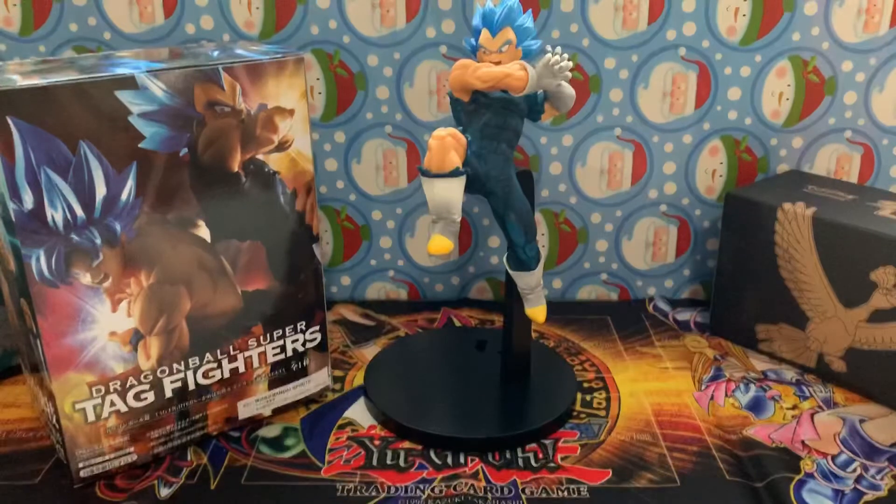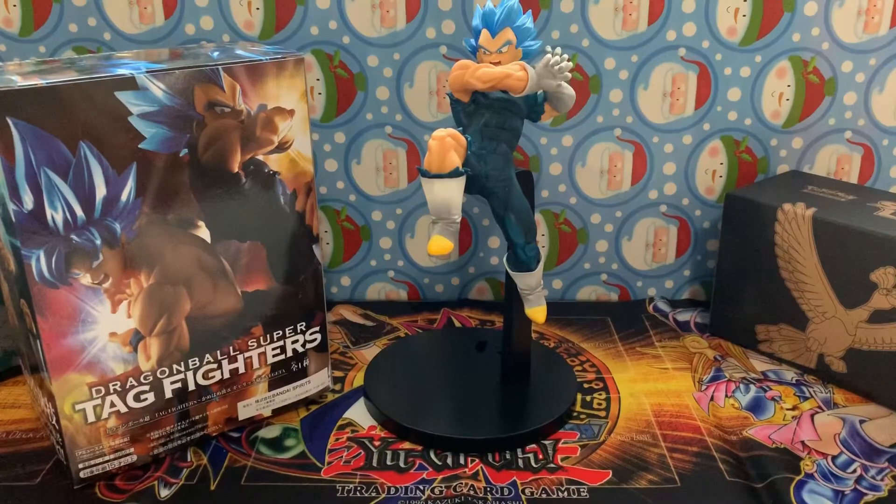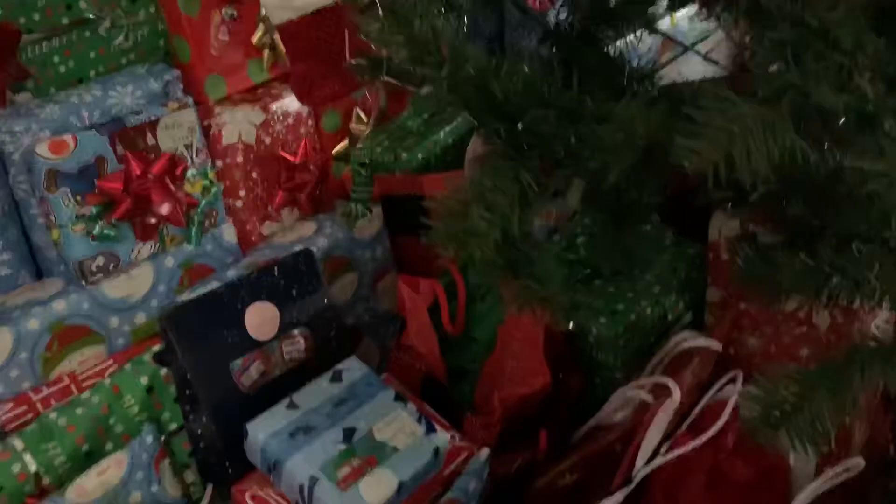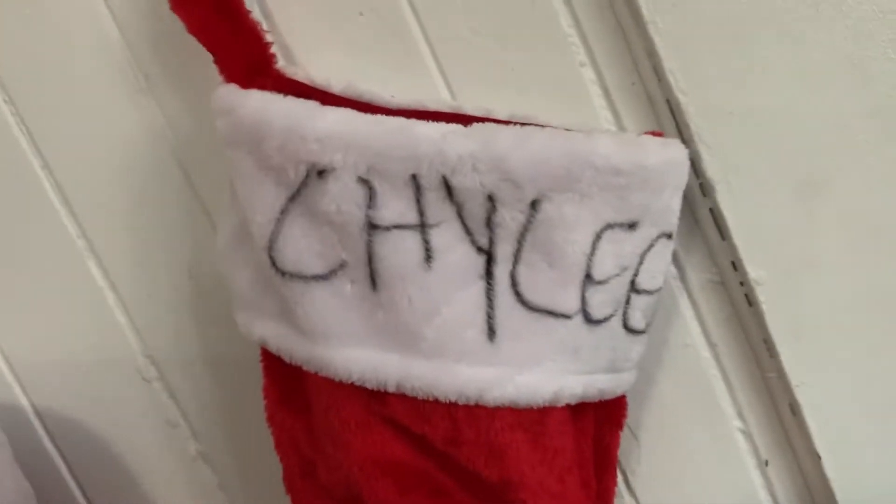Before I end this video, let's take a look at the presents. So that is a present right there, then we got all of these here as well, and my Christmas tree - not very nice but it's okay. Christmas shopping is done, and my kids got their stockings here - my three kids.